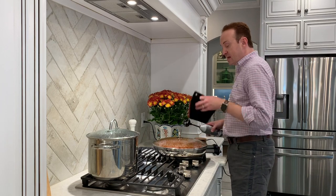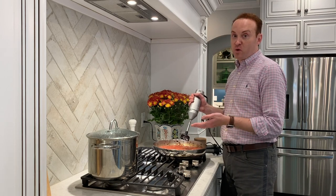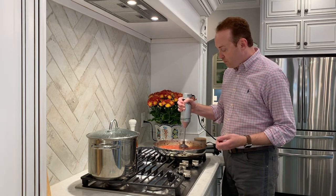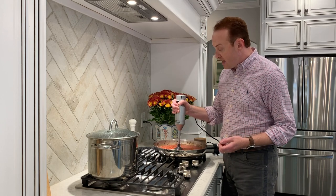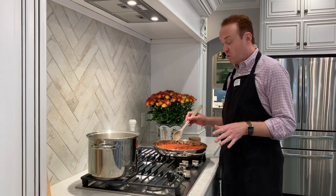Now I'm going to show you how to use the immersion blender to finish the pasta sauce on the stovetop. Take the top off the pan and use the immersion blender to get this completely pureed. If you don't have an immersion blender, you can work in batches in a food processor — just remember it's very hot, so use caution. I'm just going to go through and make sure all of the tomato is nicely pureed. Now it's finished pureed and smooth.